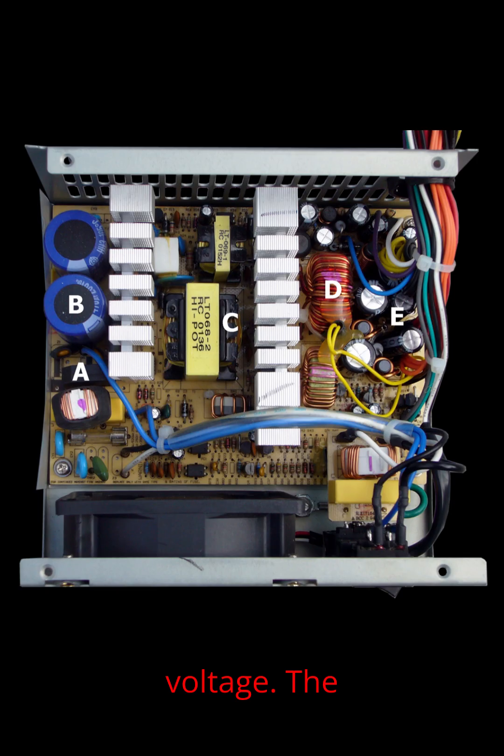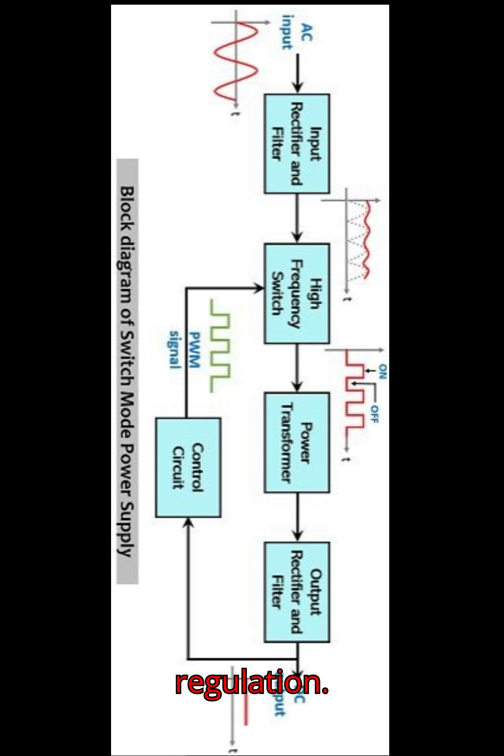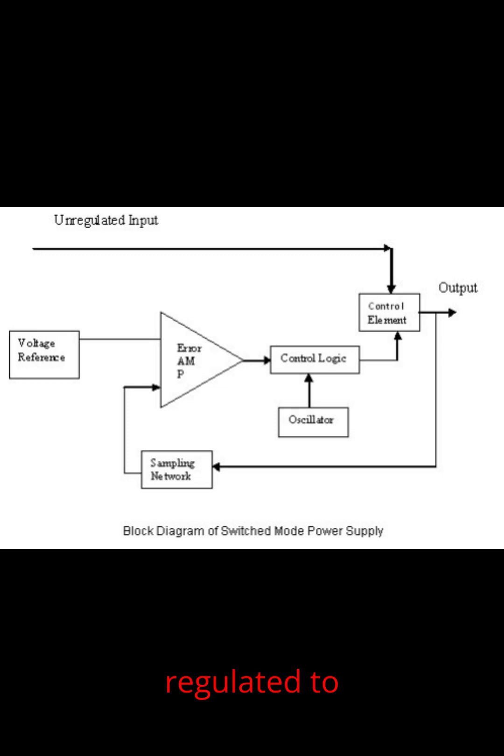Step-down voltage: the transformer steps down the voltage into required levels, like +12 volts, +5 volts, and +3.3 volts. Output rectification and regulation: the switched output is rectified again, filtered, and regulated to provide stable DC power.